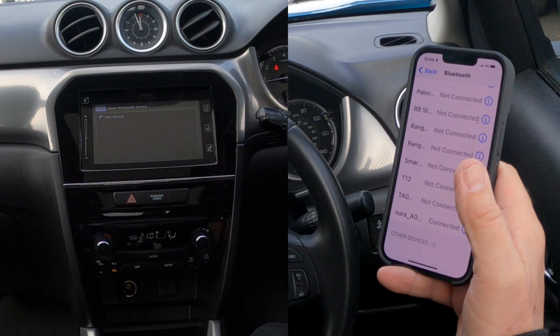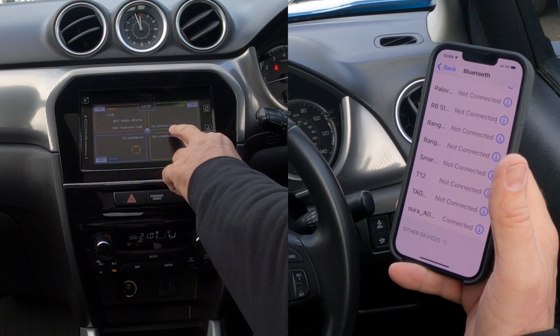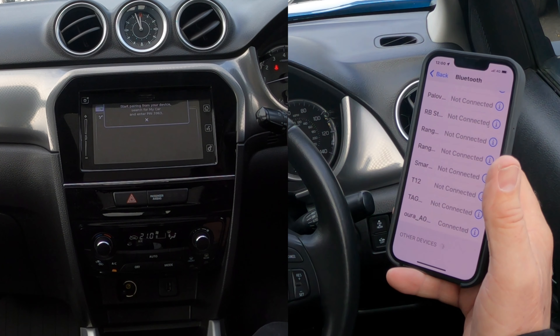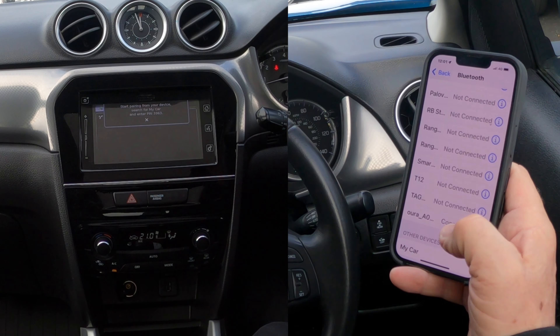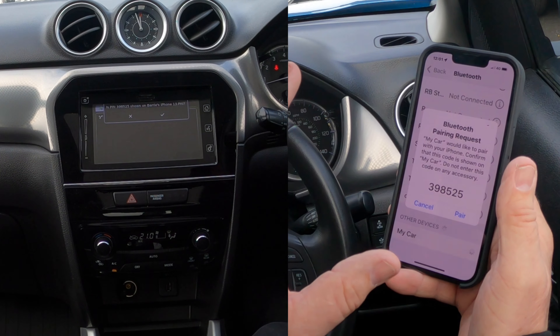I've got quite a lot of things connected by Bluetooth to my system. From the home screen you'll see 'No Phone Connected'. If I click on that, it says 'Add Device'. Click on 'Add Device', start pairing from your device, search for my car, and enter the PIN.